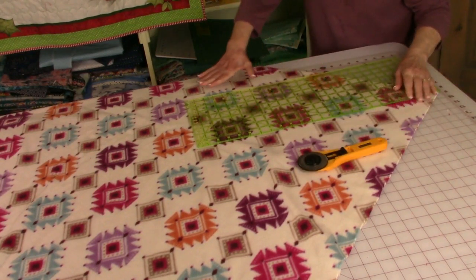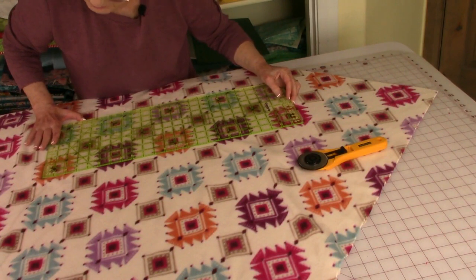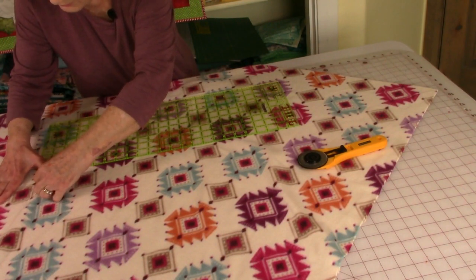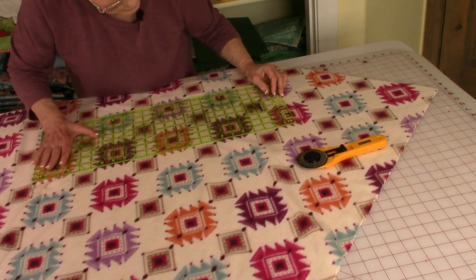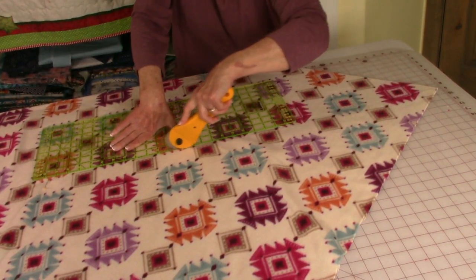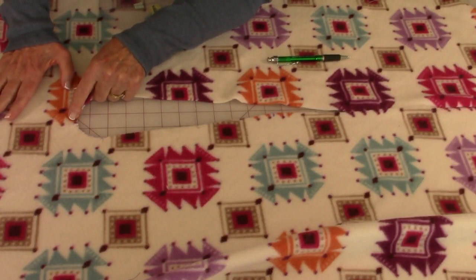I'm going to move my ruler and come over this way. Sometimes you have to cut things from a weird angle. I'll rearrange my pin slightly, and now I'm going to finish cutting towards the center.